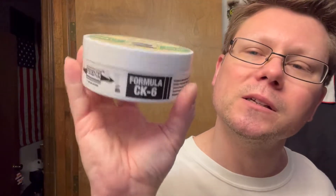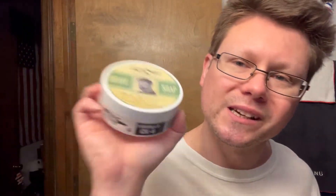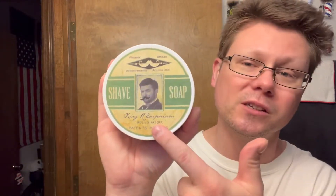We're also going to be using the Phoenix Artisan Accoutrements King R Emporium CK6 soap — brand new, I bought this when I was at the AZ Shavers meetup. I do have the CK12, and I've given quite a few away. Not one person has said they didn't like this — everyone who's tried it says it's awesome. It's sourced from those canisters, good clean old school classic, very good scent.